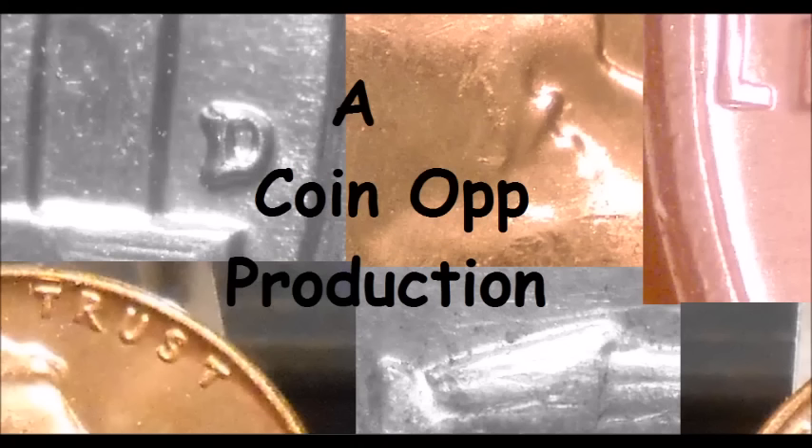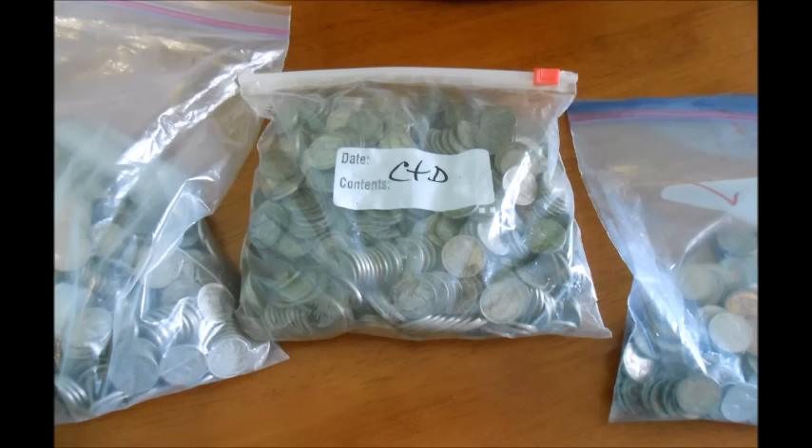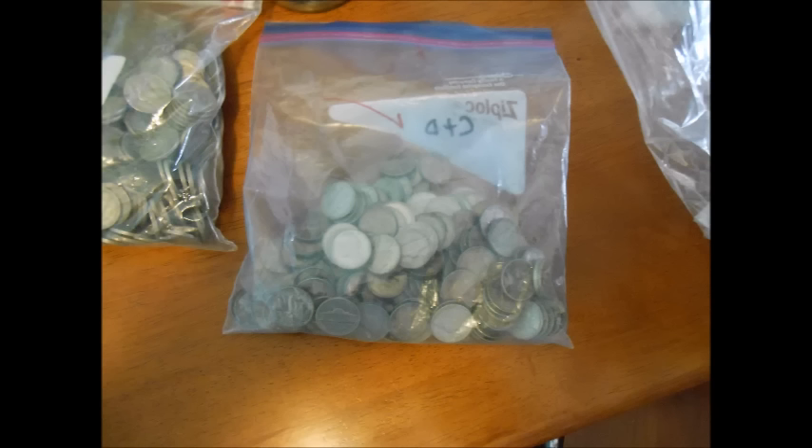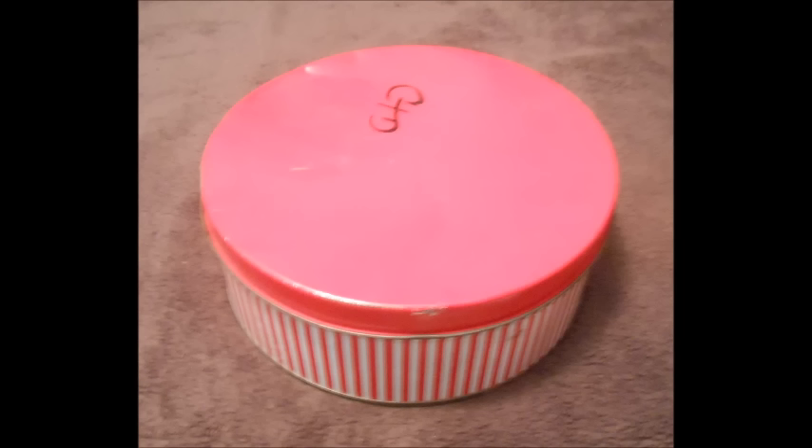Hey there YouTube coin community, this is Dustin with Coin Op. Today we are going to be taking a look at some of Mr. Robert Lawson's cherry picks and finds. What he had done is he went earlier in the week to a few coin shops and bought up as many bulk bags of Buffalo nickels and silver wartime nickels as he could, as long as he was able to get them at a really good price. He took them all home, searched through them heavily, and I'm going to show you some of his finds. I will do another video showing his Lincoln cent finds — on this one I'm just going to show you his Jefferson nickel and Buffalo nickel finds from this last week. Every single coin I'm going to show you is up for sale on his eBay — I will post links — so if you happen to like one, you can own it. Kick back, relax, and enjoy these images.